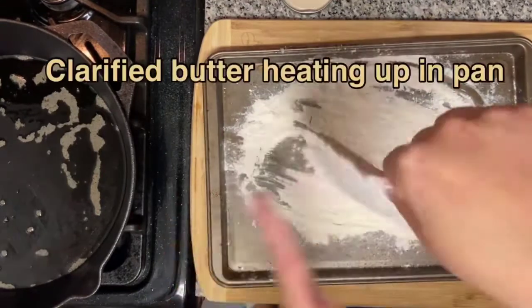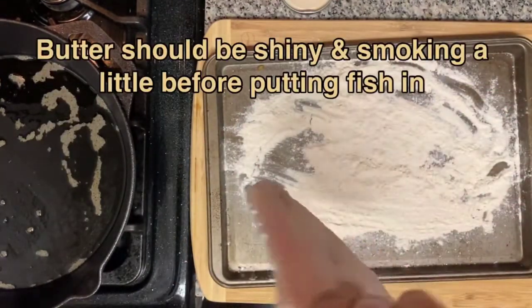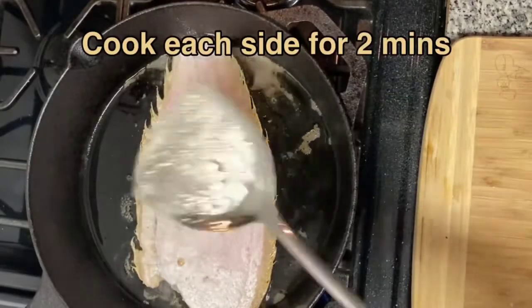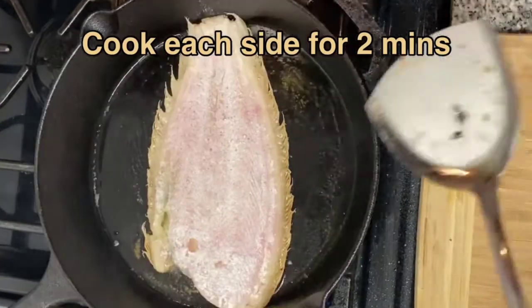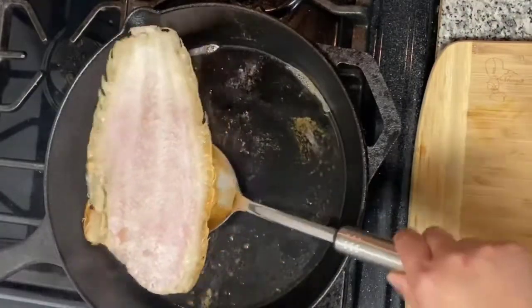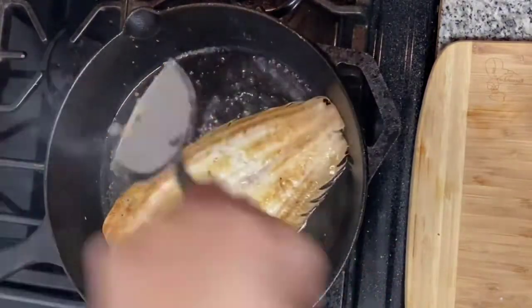In the meantime, you have your clarified butter in your pan — make sure it's almost smoking a little bit and shiny before you put the fish in. We're going to do each side for about two minutes. Then carefully flip over and do the same on the other side. You should get a beautiful golden brown color.